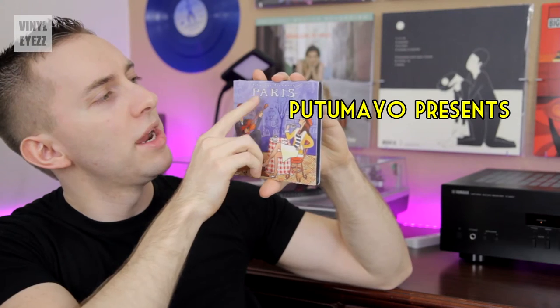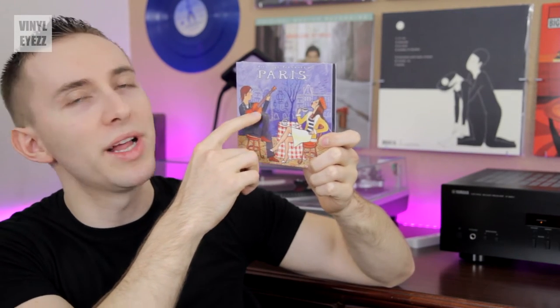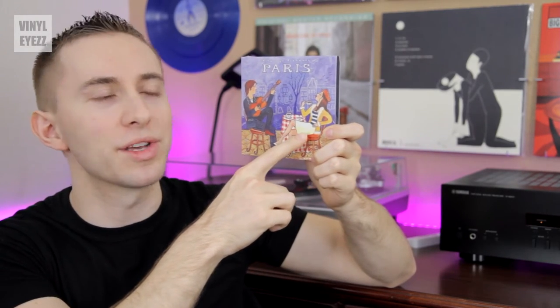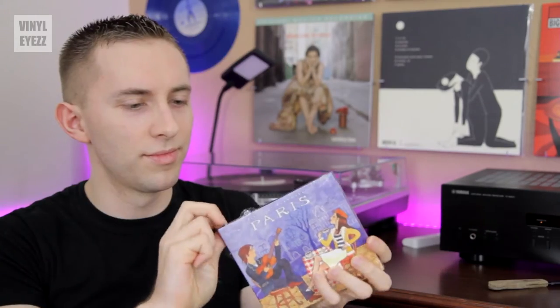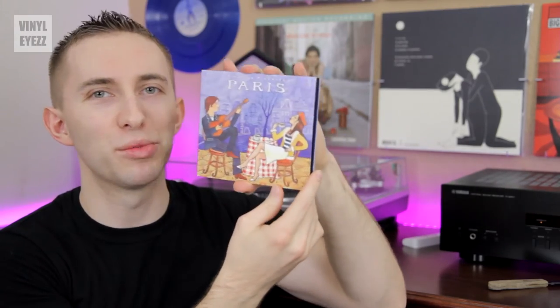This is — I don't know if I'm pronouncing this right — but Putumayo Presents Paris. It's a dude with like red hair playing a guitar. It seems like he's serenading this lady that's sitting across from him. Now it's less of a shiny finish, more of a matte, so you can clearly see the cool artwork.